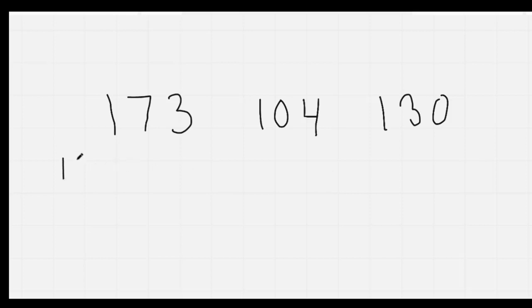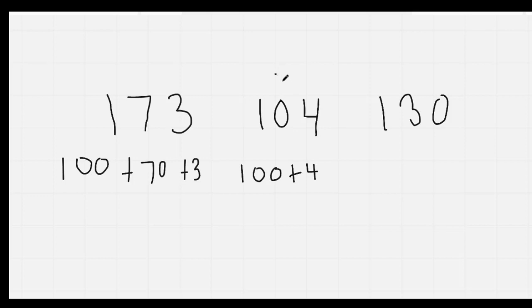Nice job. Here we go. This is 173, so we have 100 plus 70 plus 3. This one is 104, so we'll just have 100 plus 4. Where there's a 0, we don't have to put anything in our expanded form. Here is going to be 100 plus 30. Again, we don't have to put anything for the 0. Go ahead and check your work.